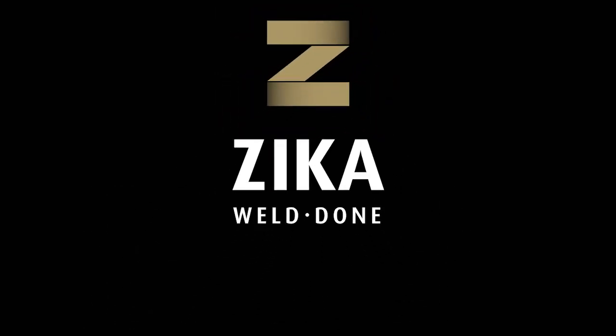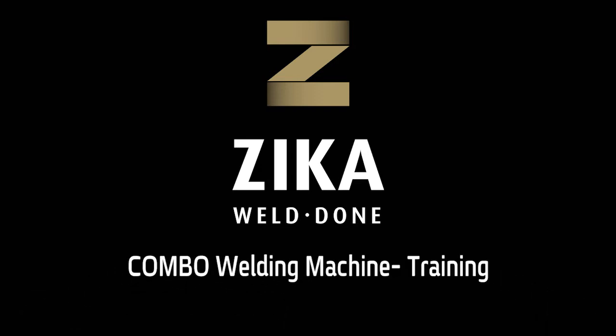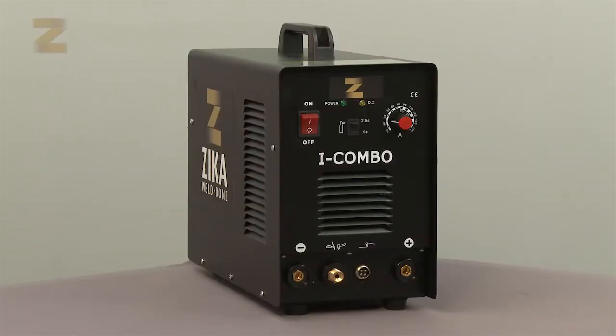Zika, your single source since 1950 for quality, selection, reliability and fast delivery. We want to congratulate you for buying a combined combo machine, which combines plasma cutting, argon gas shielded welding and electrode welding. Thank you for choosing Zika.